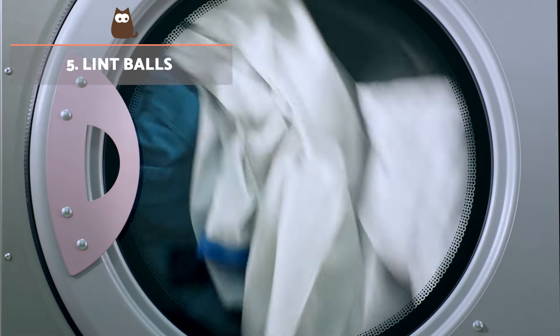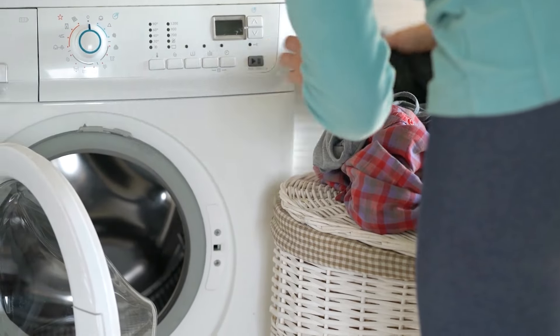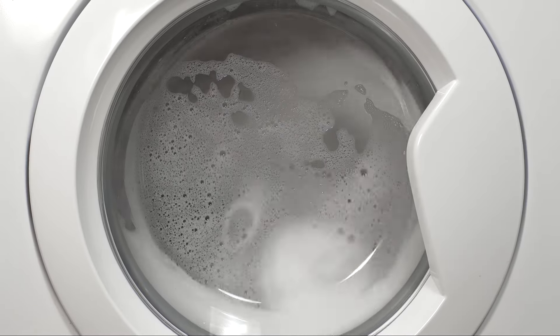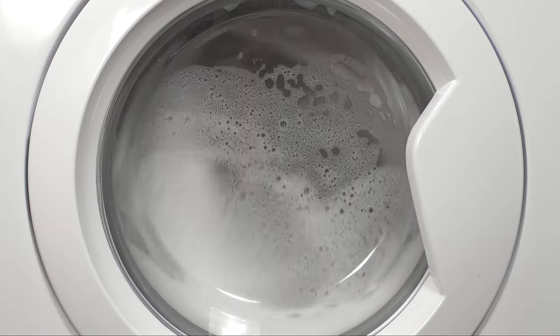Lint balls. When washing clothes in the washing machine, add lint balls or similar anti-static products designed to catch fibres. This not only helps prevent hair build-up, but can also loosen hairs already present, making them easier to remove.